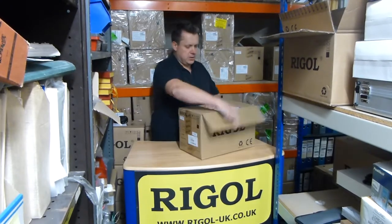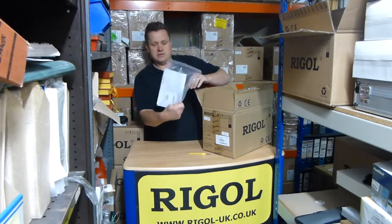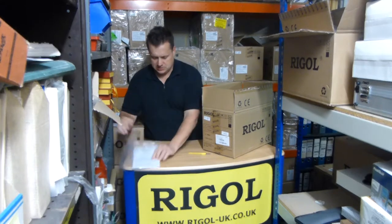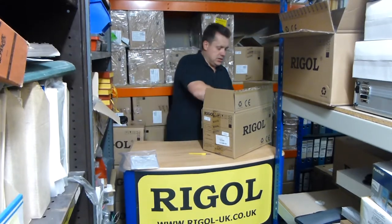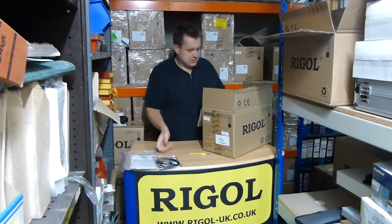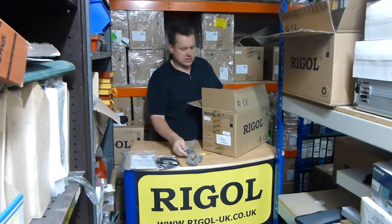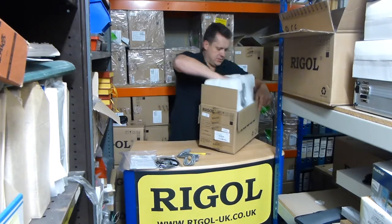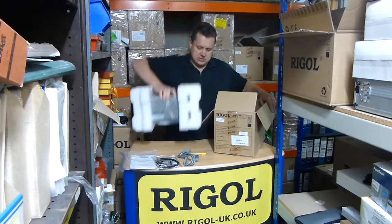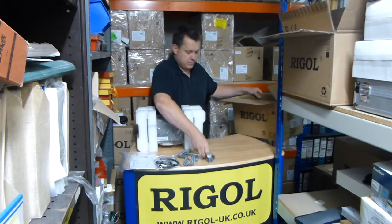I'll just open it up here. Some paperwork and a CD. There's a manual there as well. A set of probes. A European mains lead. And the oscilloscope. What else? A USB cable. There we go.